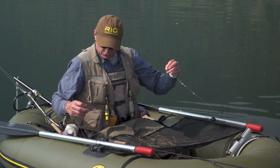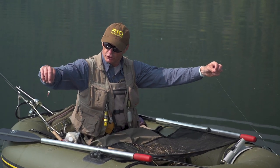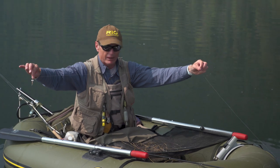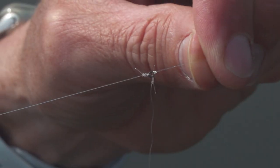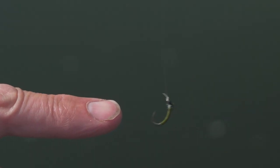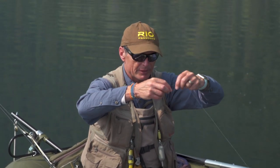Out on the water — here is the washing line setup. I've got the booby hanging down. About four feet from the booby I've got a tippet ring, and hanging off the tippet ring I have my weighted chironomid — that weight is what keeps it vertical. That's the washing line. You don't have to have a weighted chironomid; you can use a nymph or a regular chironomid. Then about six to eight feet from my chironomid, I've attached my leader to my intermediate line.